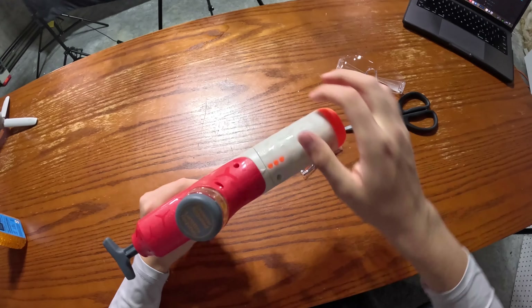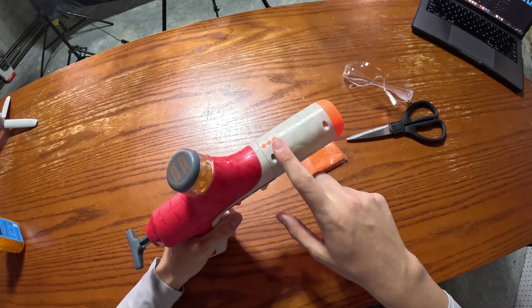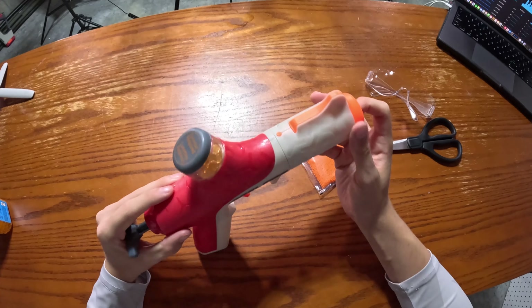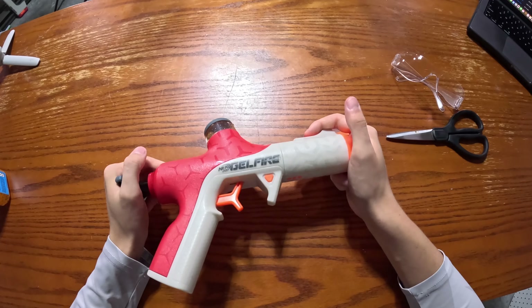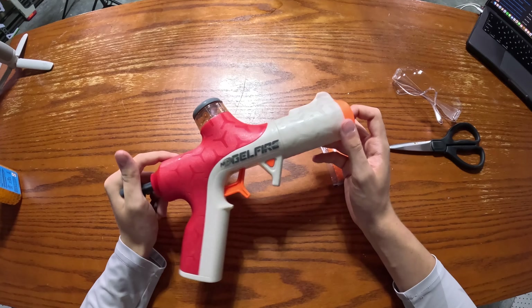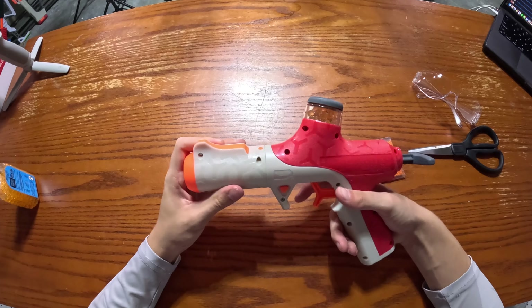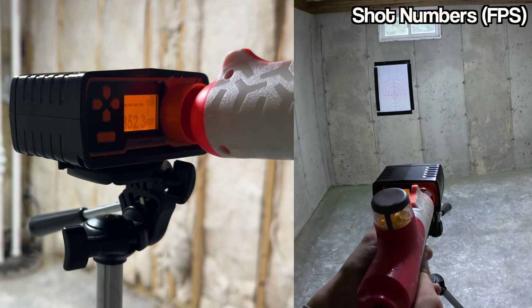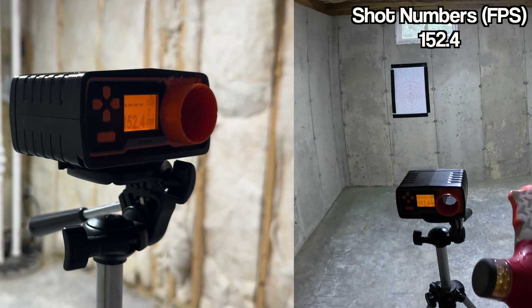To switch between the shooting modes, you have this dial right here. When the arrow is facing towards one orange dot, you've got single fire, and then when you twist it all the way around to three dots, it gives you three bullets per trigger pull. Other than that, there's really nothing much else to this blaster. Nerf is kind of running out of ideas at this point, but they have definitely made a lot of cool and unique blasters. Anyway, let's get to the accuracy and FPS test to see how this blaster does.